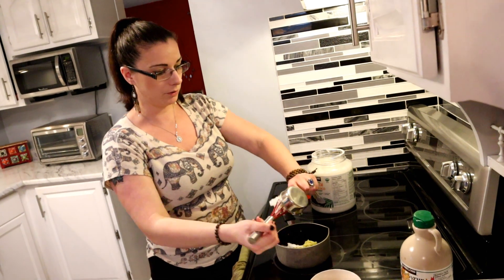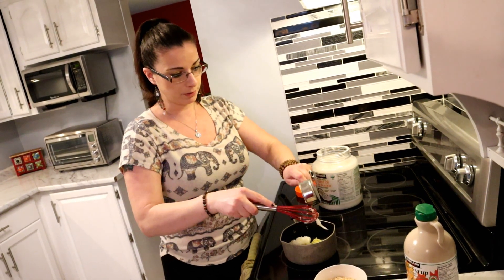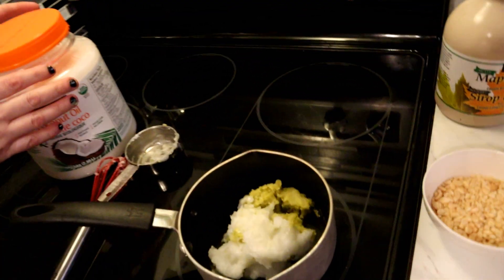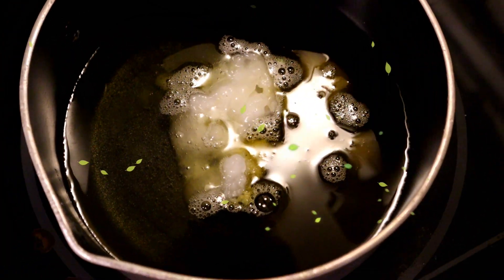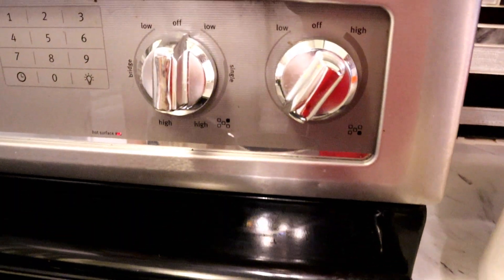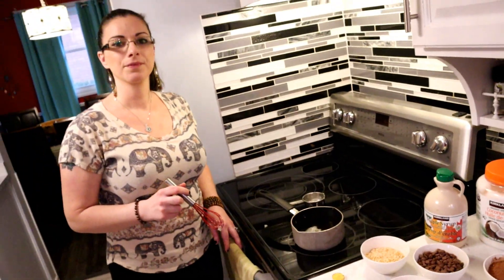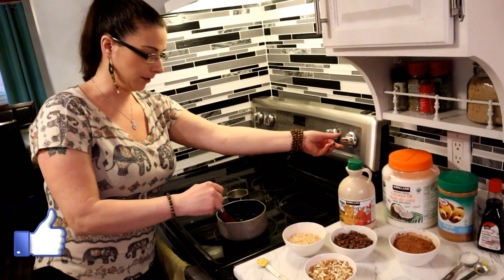Once it gets started you don't want to leave — you want to get it done, don't walk away or you'll ruin it. You have to let the oil melt before adding any more ingredients, so just leave that for a second and let it melt. Now that the oil is all melted, we don't want it to boil — we're just warming it up. You can turn your heat down just a little bit.